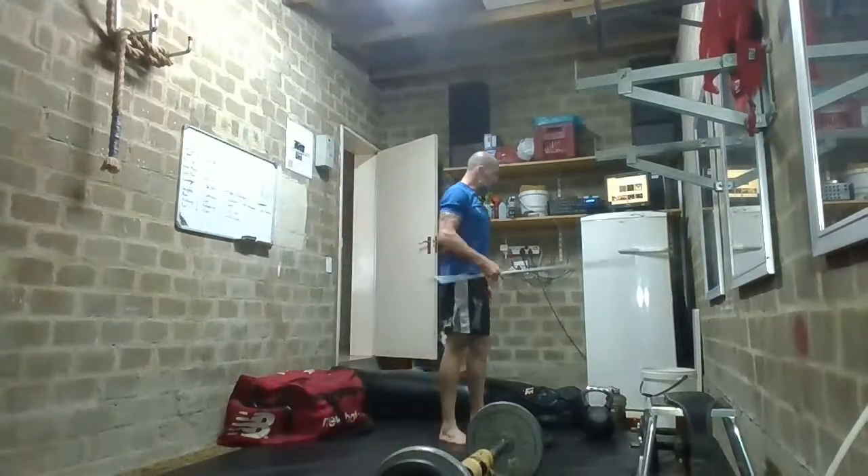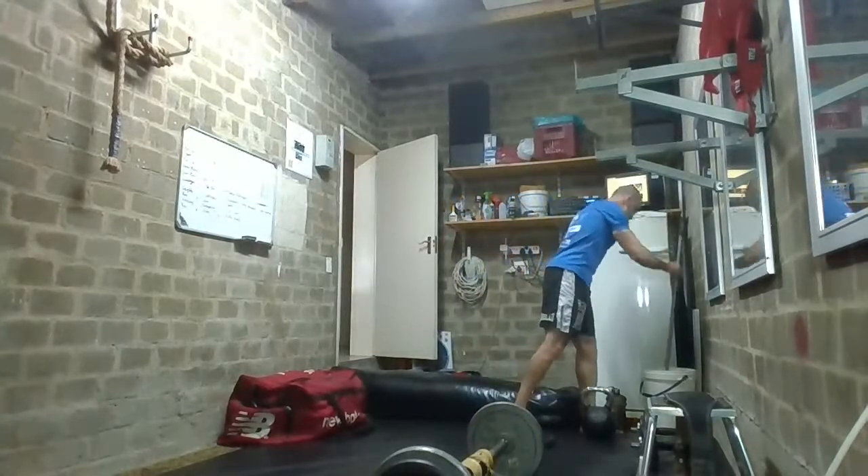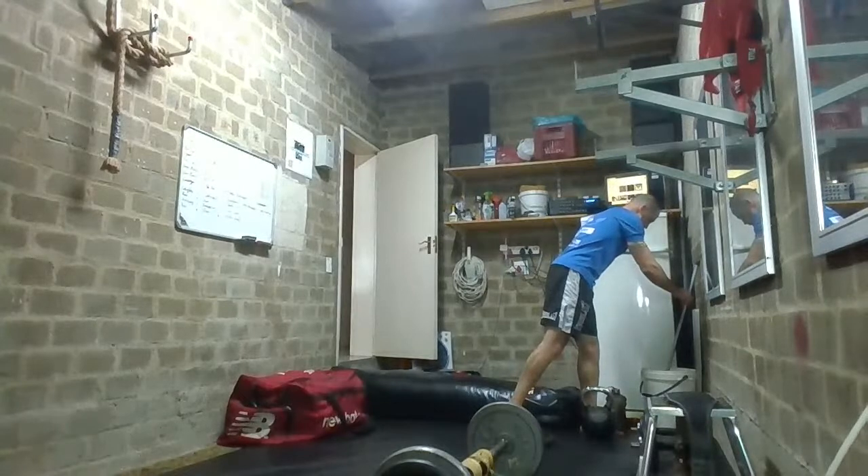I'm going to give you a minute to go grab a nice sturdy chair or a tall bucket if you didn't have one already. Go and grab that quickly.